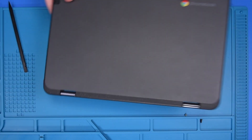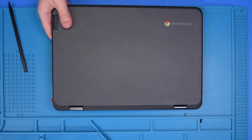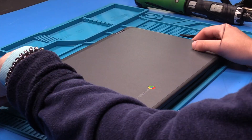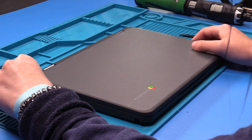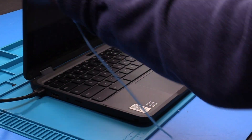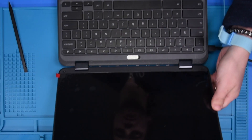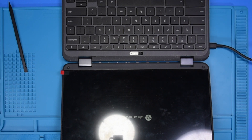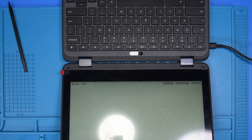To verify the repair, you want to grab your AC and plug the unit in. Once it's plugged in, you can open the unit up, and if the LCD comes on then that means the repair was successful.